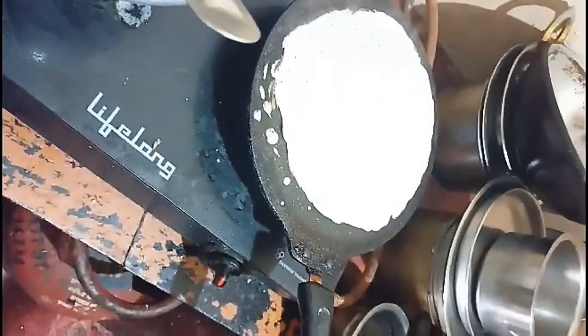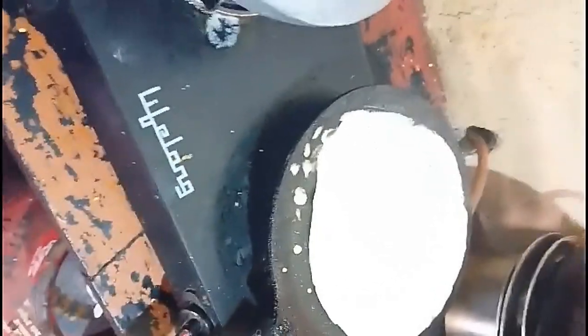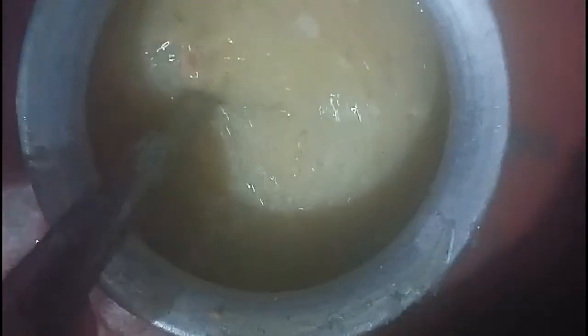This is a cantam, famous on TV. The consistency is thick. The taste is very good, so I will try to get a lot of fun out of this.